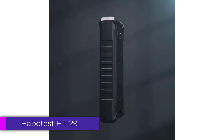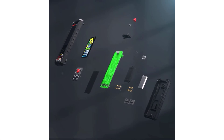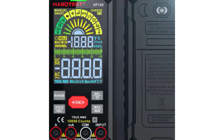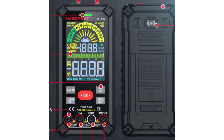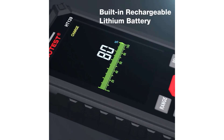Number 3: Habitust HT129 Smart Digital Multimeter. The HT129 boasts a compact and sturdy design, making it easy to handle and transport. The digital display is clear and easy to read even in low-light conditions, which is a significant advantage for users working in various environments. The multimeter is built with durability in mind, featuring high-quality materials that can withstand daily use.